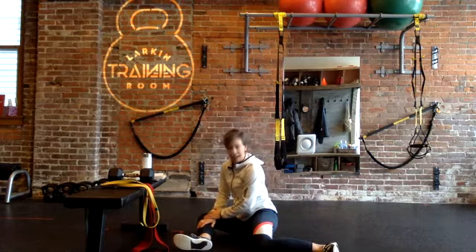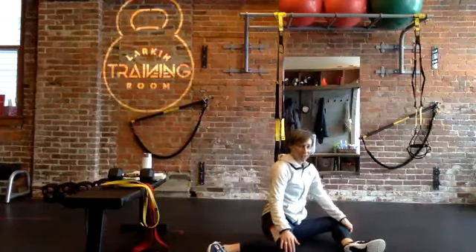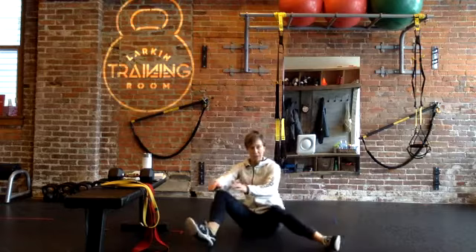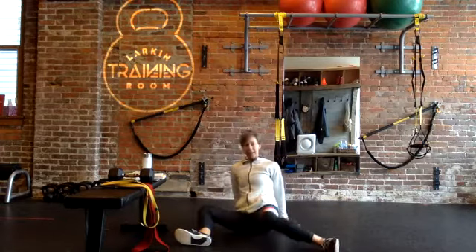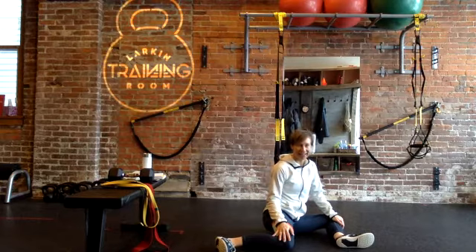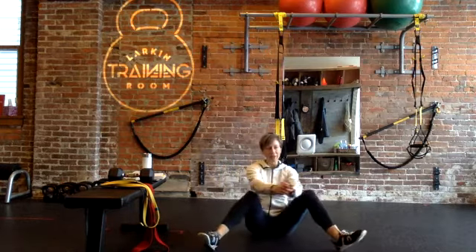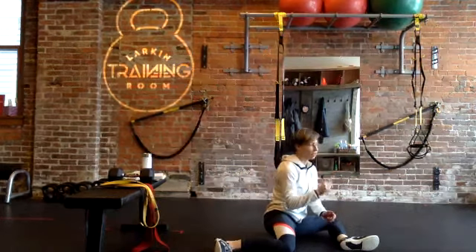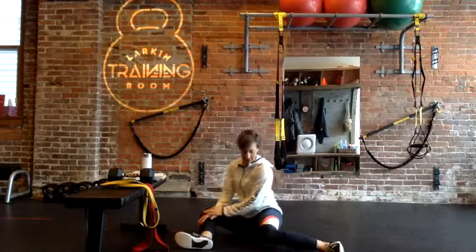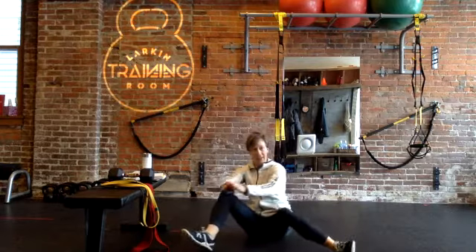Opening up the hips — hold that for a second and then you can switch back over to your other side. We're just taking the hips through a little bit of internal and external rotation. If you need to, you can lean back to make that switch. We're working out the early morning stiffness and taking that ball and socket joint through its paces. Just a couple more and then we'll stand it up, going side to side.